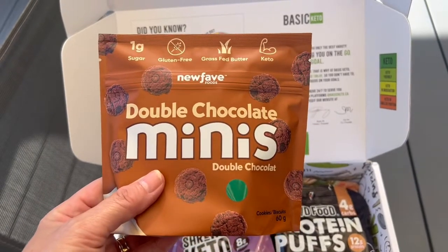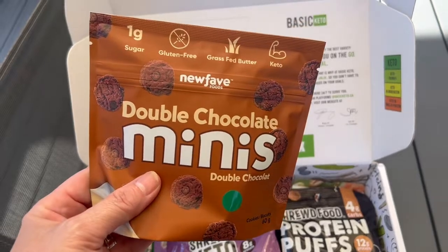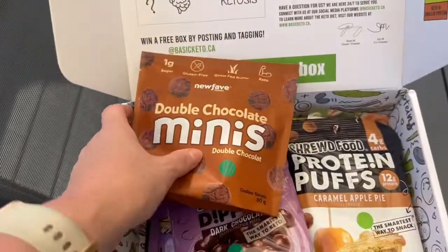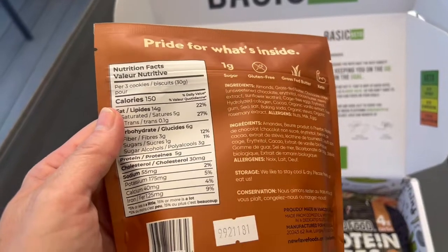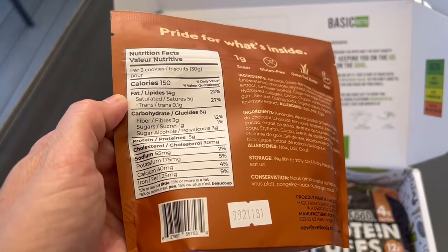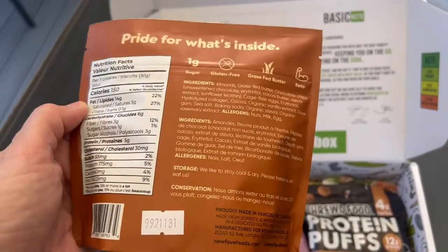This is Fave Foods Double Chocolate Minis — a new one for me, I have not tried these. 150 calories for three cookies, six total carbs, three fiber, so three net carbs. They look pretty yummy — anything chocolate!